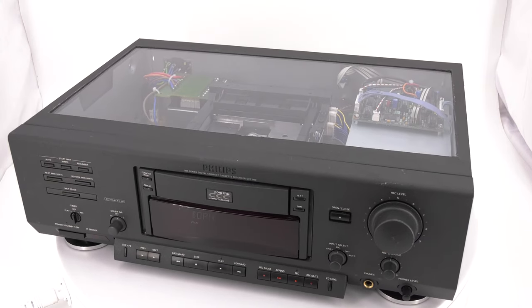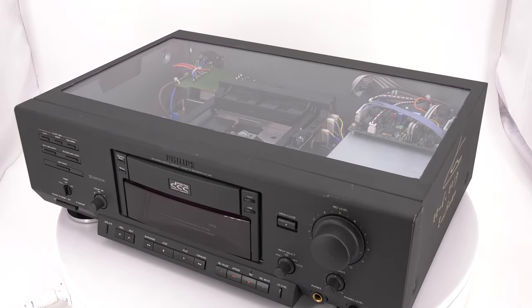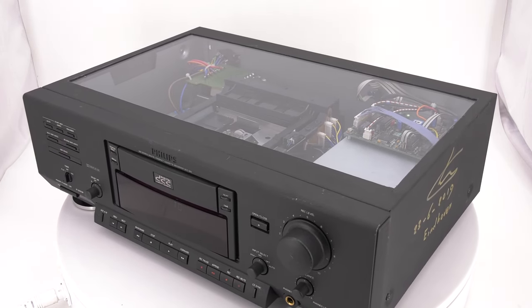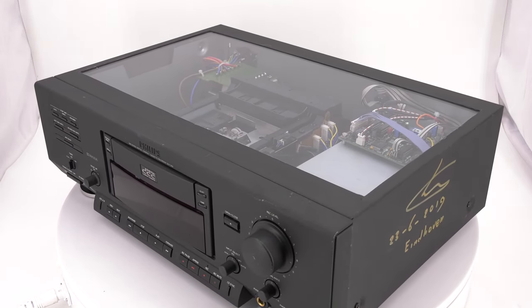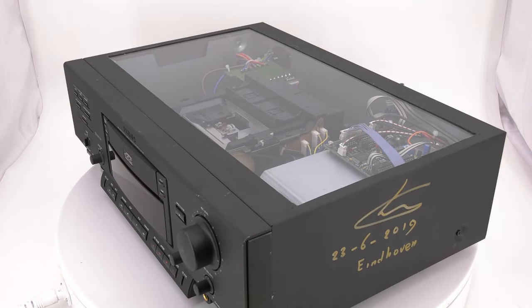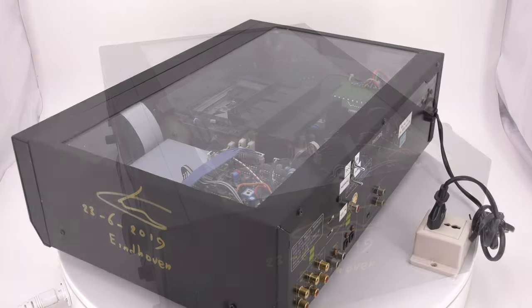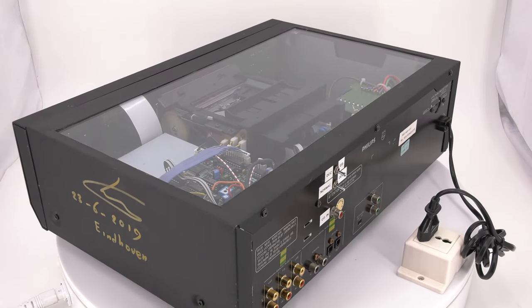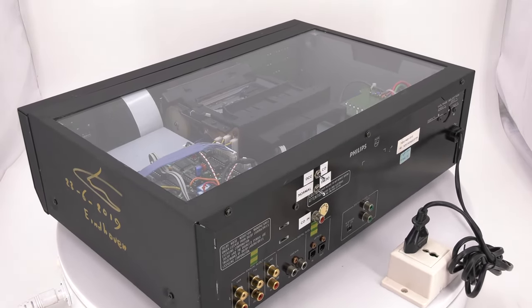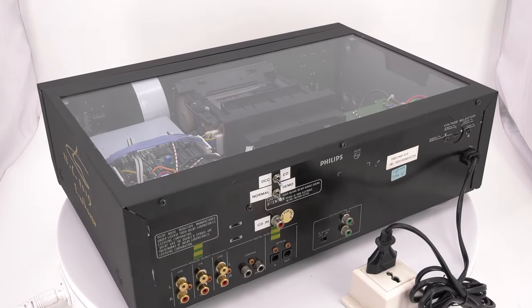In order to show the audio world a new DCC player in 1992, Philips created this first proto and demonstration version of the DCC 900. We know of only two in existence, and both of them are on display at the DCC Museum. They were donated by Gijs Wiertz, who traveled the world with this player. It was specially equipped to do a blind test between DCC and CD, and hopefully not to hear any difference.